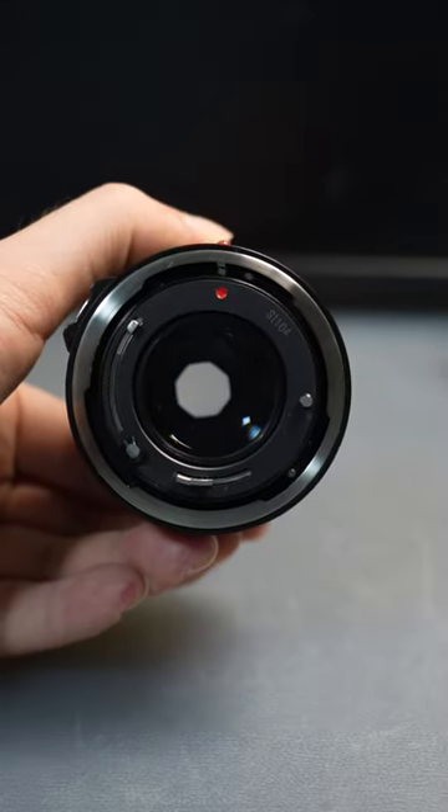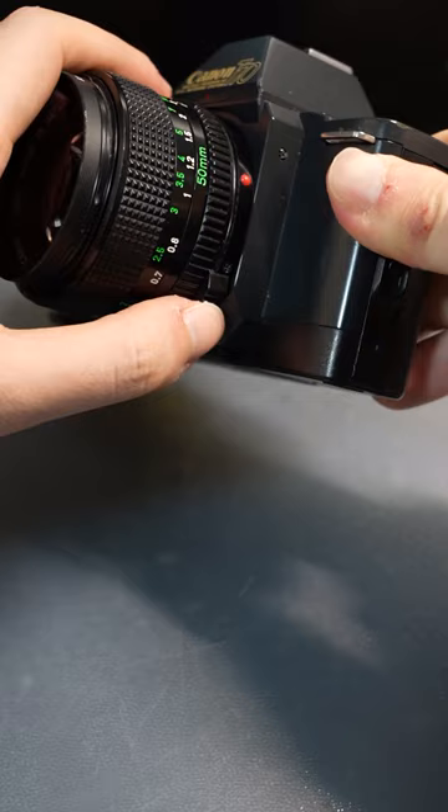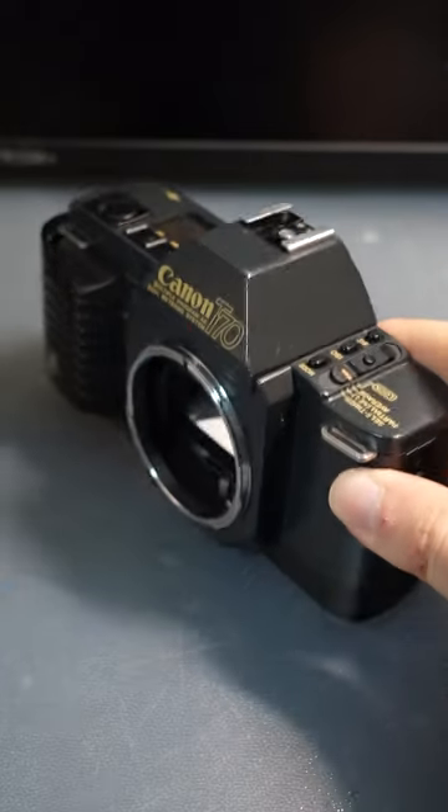This is the Canon FD lens. You mount it by aligning the red dots and twisting it until it clicks. Removal is done by pushing the lens release button and turning.